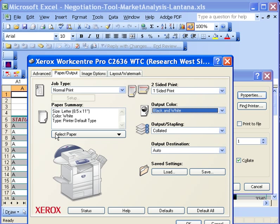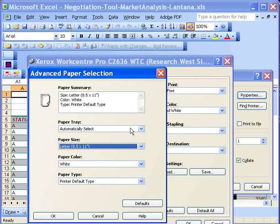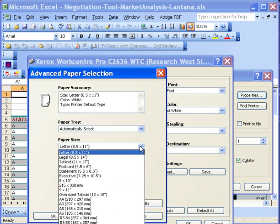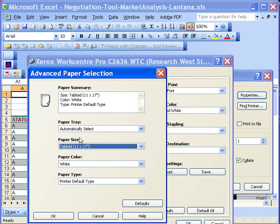Now you want to select your paper, and hopefully the tabloid size paper is already loaded into one of the drawers in the machine. Go to Advanced, and what you're going to do is not select the paper tray, but the paper size will pick the right size from the proper tray. Click OK.